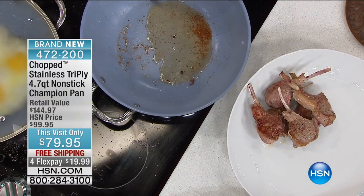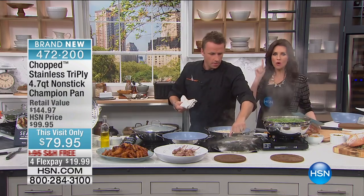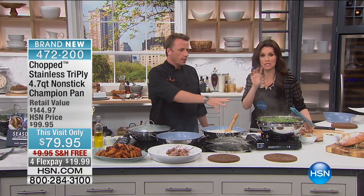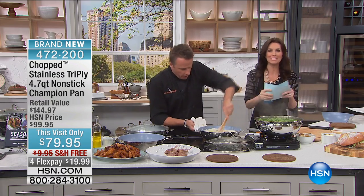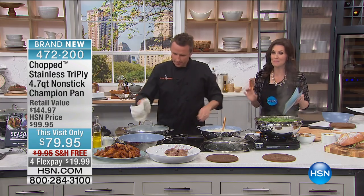It's PFOA free, metal utensils safe — this has got to be your one pan. We haven't even shown you the steamer yet. I know we have so much to show. This is the first time anybody is seeing Chopped kitchen products — been asking for eight years, and finally here at HSN you can get this. One and done. There is nothing this pot can't do — pot, pan, sauté, steamer. It's your one and done for a $20 bill.